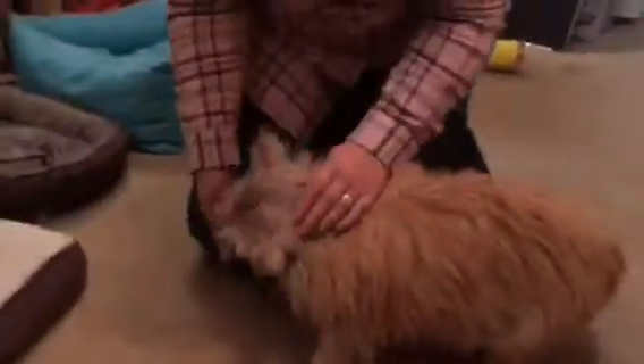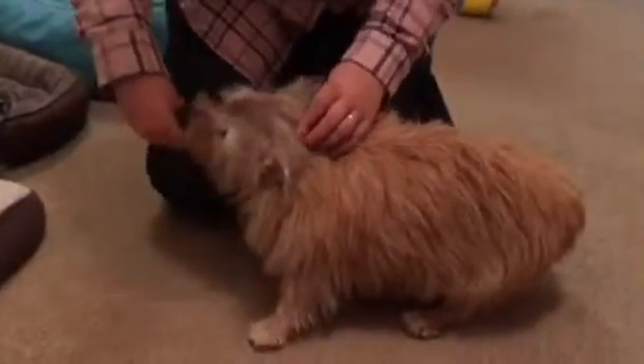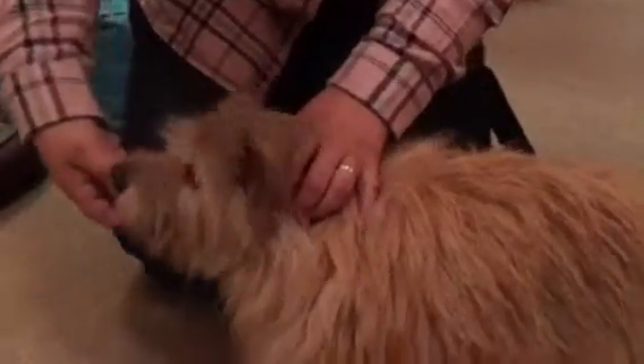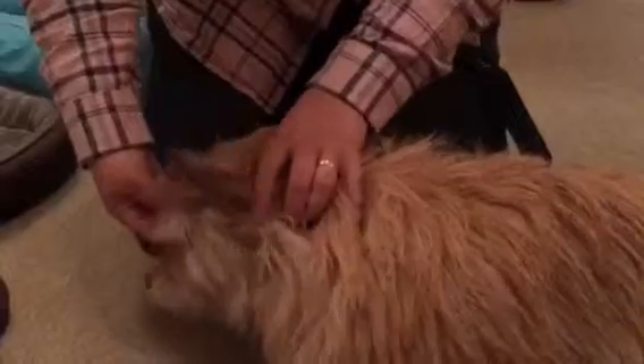Yes, so we've got Cassie now, and we're feeling along the back of the skull here, and around and behind under the ears, and we can just make out the wings of the atlas, and here.